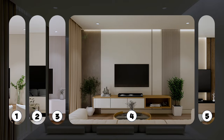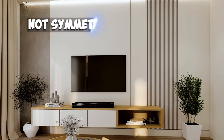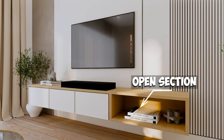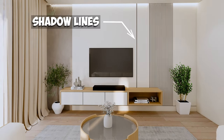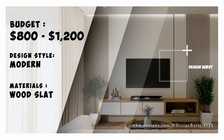Here's another simple modern design, but this one is for a larger living room with more wall space. It is not symmetrical, but it is balanced. One side features darker gray and plants, while the other side has an open section on the TV console that is painted brown and a slat design. This design is enhanced by shadow lines, and could range from $800 to $1,200.